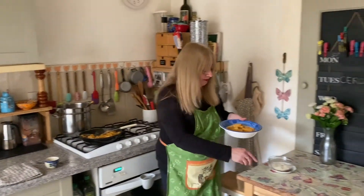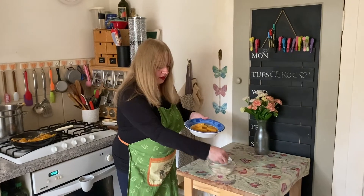Serve yourself a portion. Sprinkle on some parmesan and there we go.